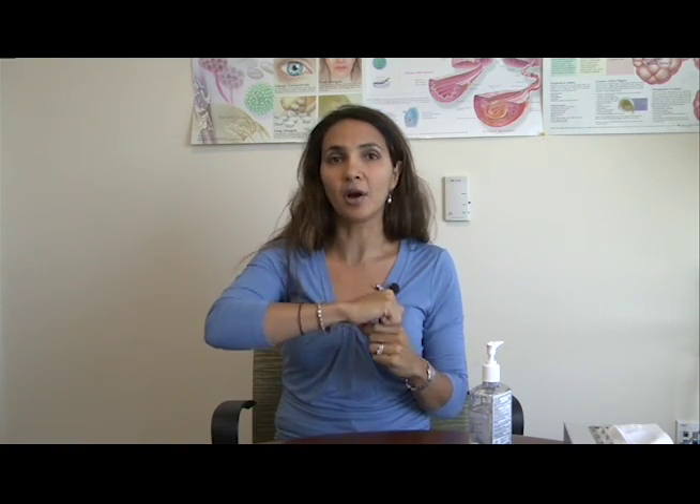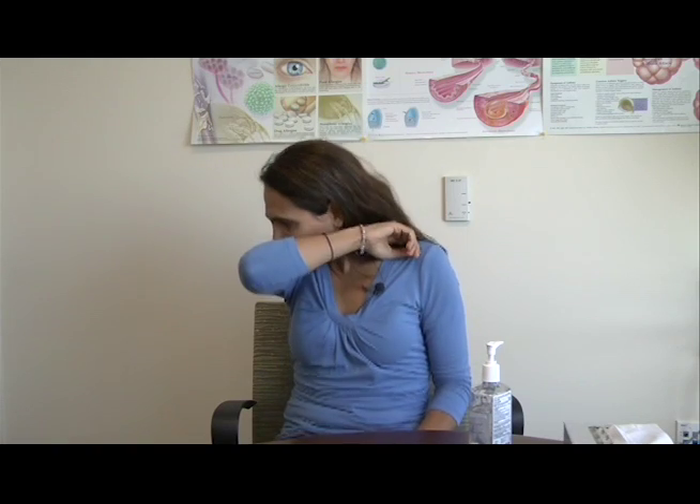If there is no tissue available and you need to sneeze or cough, it is very important to cover your cough by using the upper part of your arm or your elbow. By covering your cough, the idea is to prevent droplets from your cough from going into the air so other people can get it.